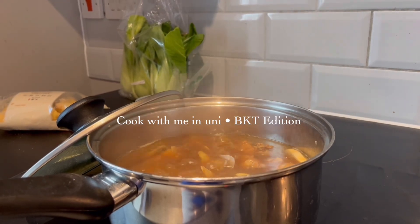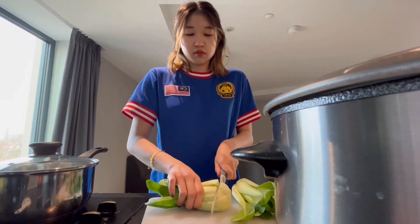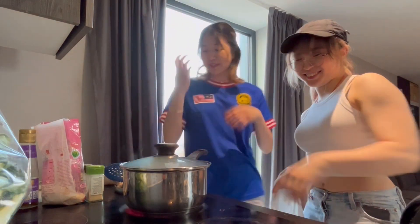Watch me make Bak Kut Teh for the first time, and also Roti Boy, featuring Penang representative Bernice.